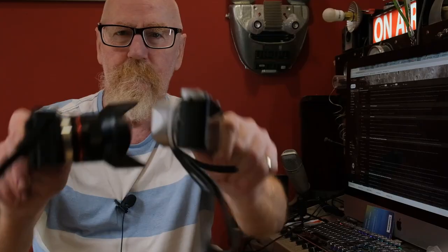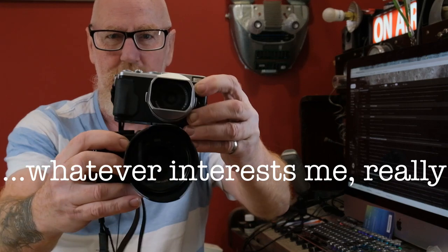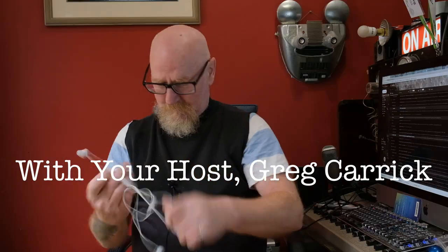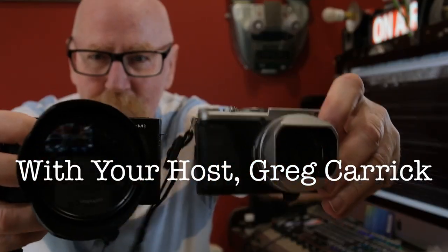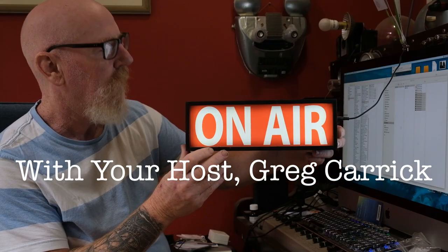Psst! Want to see my latest Fujifilm? You know, every now and again someone says to me, 'I've got this box that I want to give you because you might find something useful in it. We were going to throw it out.' And I've learned over the years: say yes.